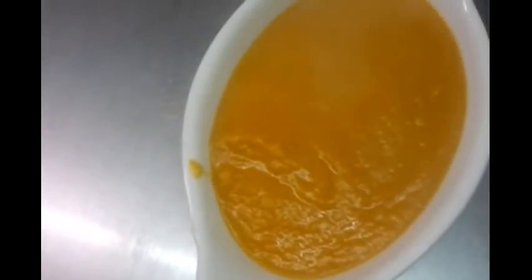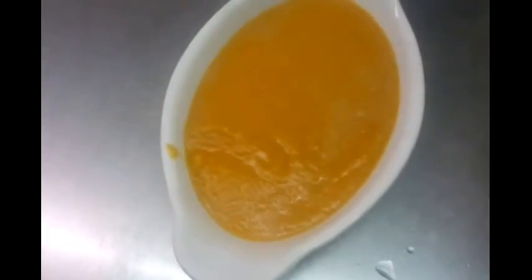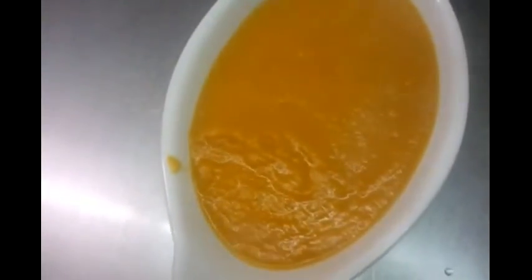Here we are with the blended mixing. We're putting some on a dish and this is our final product — the base gravy.